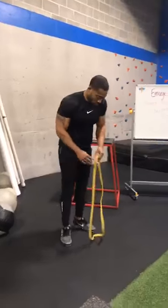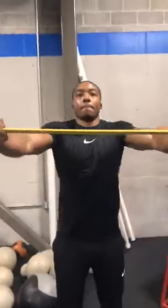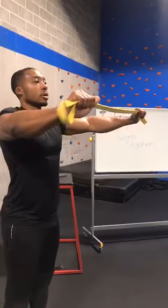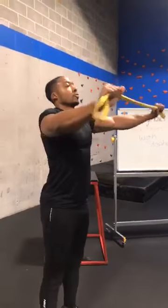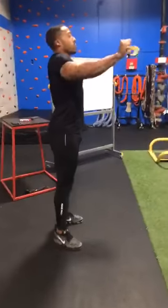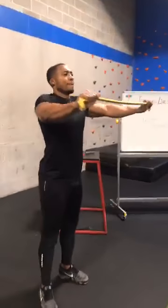Going back to those band pull-aparts. My shoulder's burning — oh yeah, shoulder's burning. How many reps are we doing here? Doing 12. We're still doing 12. See that burn coming.